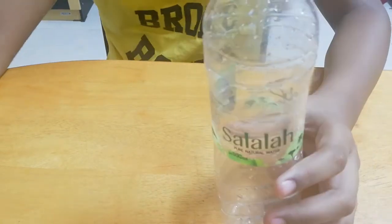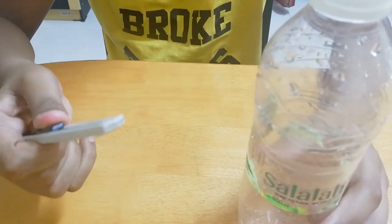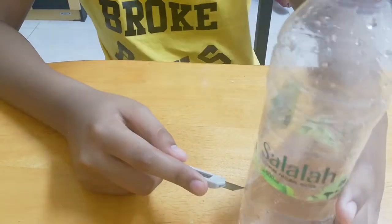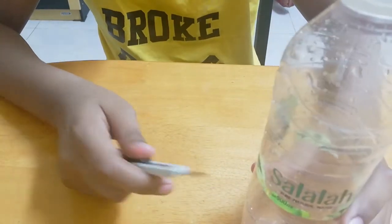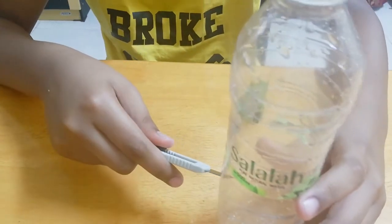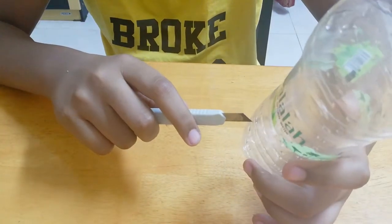So let's get into it. First, take the bottle and then take whatever you're using for cutting — may it be scissors or some kind of knife — and make tiny holes in the bottle. Not too big of a hole, hopefully not.